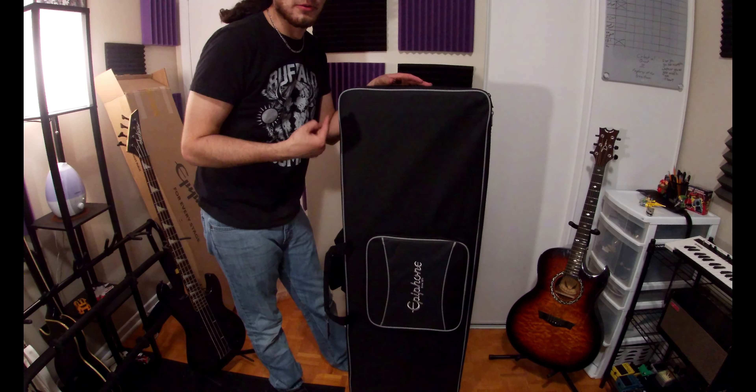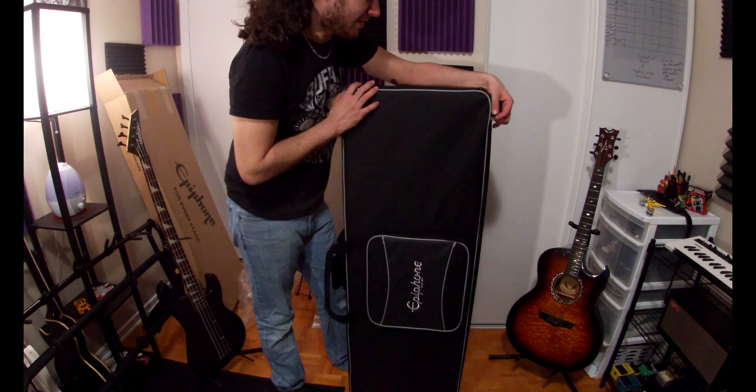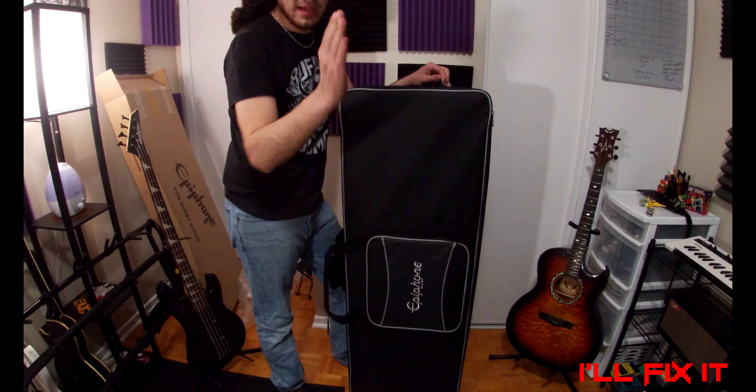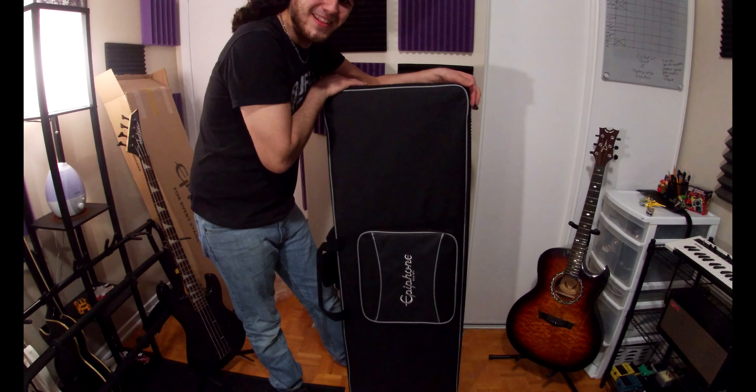Most people probably know what this is if you are subscribed to my channel. But if you're not, I really hope I'm in the frame right now. It's been a guitar that I've been waiting for for a very, very long time.